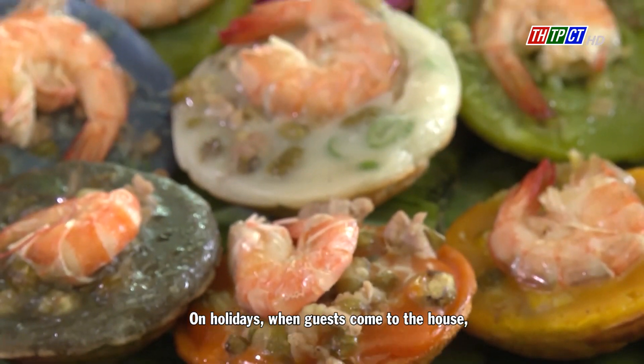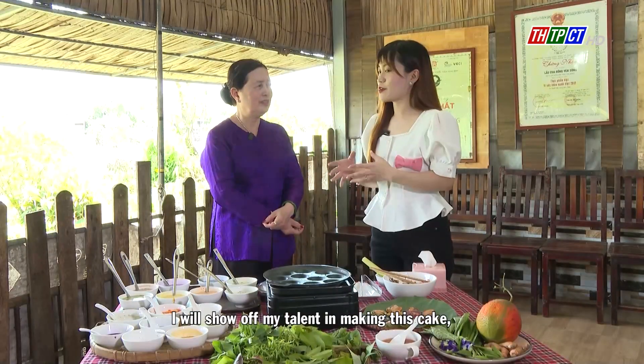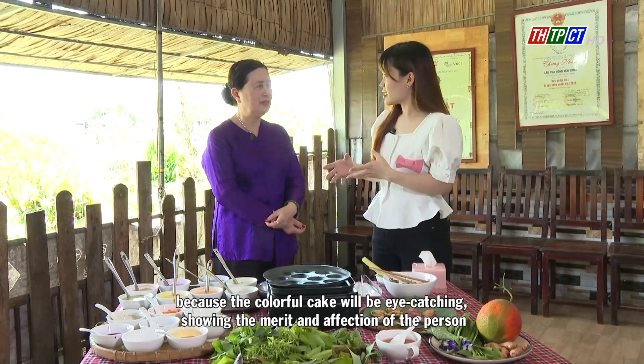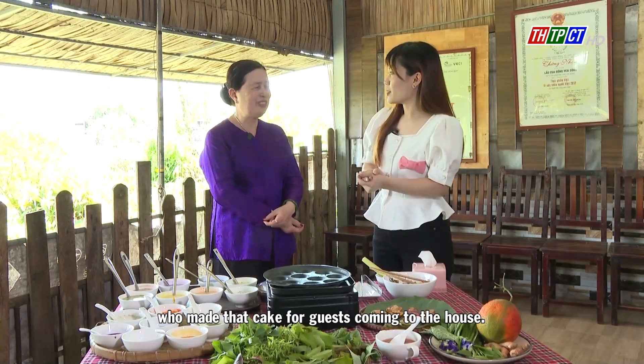On holidays when guests come to the house, I will show off my talent in making this cake. Because the colorful cake will be eye-catching, showing the care and affection of the person who makes that cake for guests coming to the house.